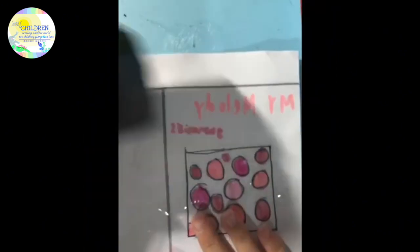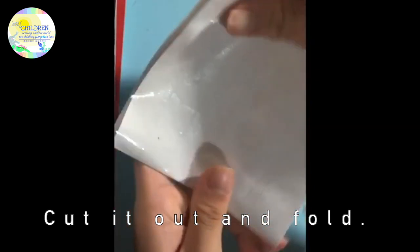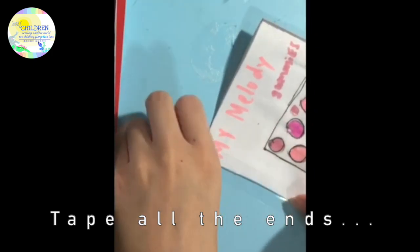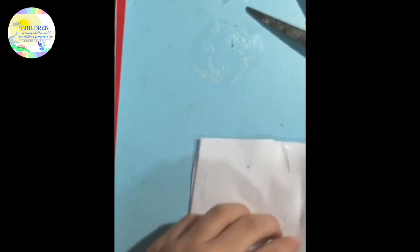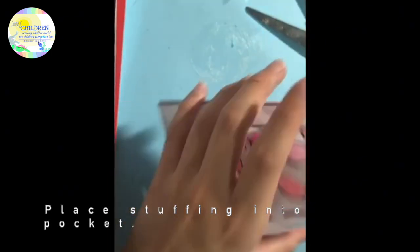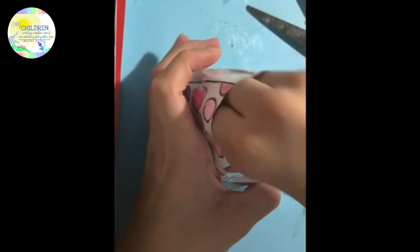Now we are done laminating it, so we are going to cut it out. Once we are done, we are going to fold it into a book shape like this, and then we are going to tape all the ends — but make sure to leave an opening at the top so that you can stuff it later. I am going to tape it up and cut off the excess. Now I have this little pocket, and now you are going to take your stuffing or plastic bags and stuff it into the opening.